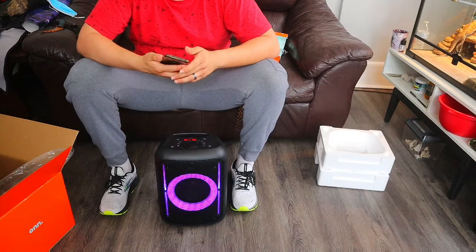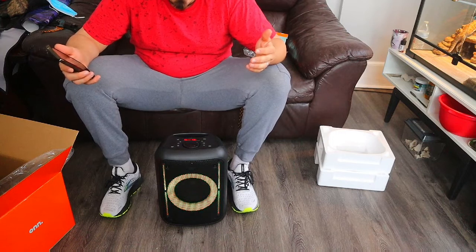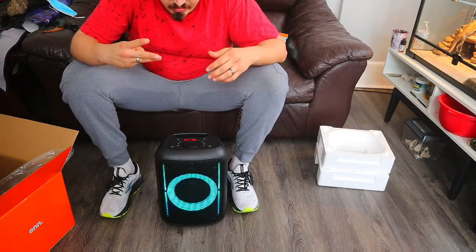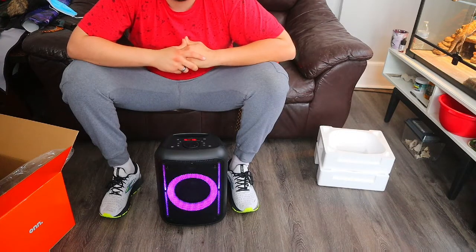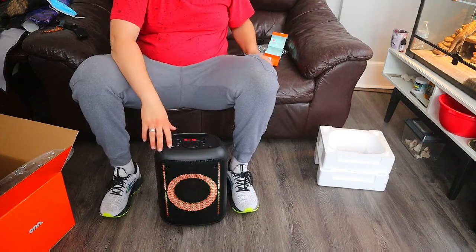So for the price, not a bad home speaker, and if it works for eight hours that's great. It looks like it's got three bars of charge out of the box — four bars total. It's basically plug and play — just Bluetooth — and it works really well. Thanks for watching, ladies and gentlemen, and we'll see you in the next one. Peace out.